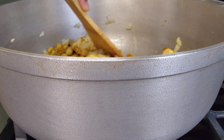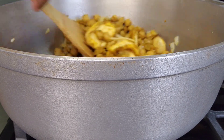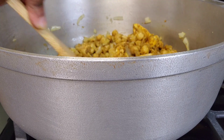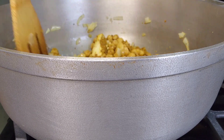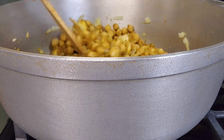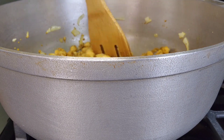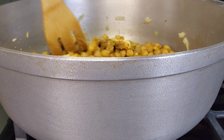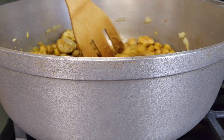I wish I had more jackfruit because it's so yummy. My jackfruit seed is inside here as well. The peas are already cooked, but you need to just simmer them a little bit into the gravy with the jackfruit. I'm going to cover this and let it soak in.